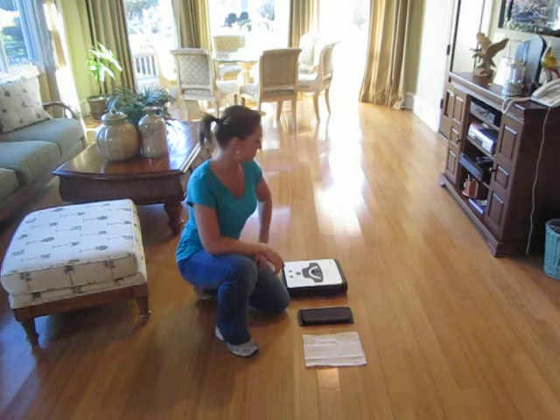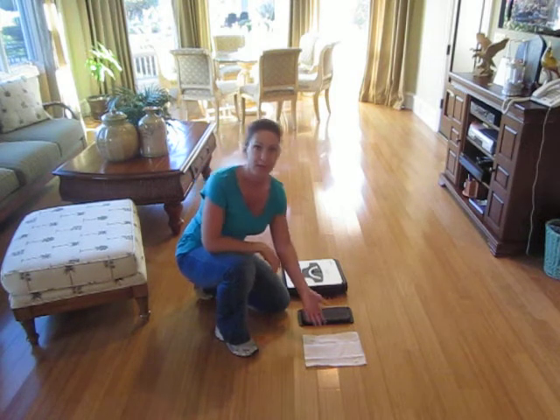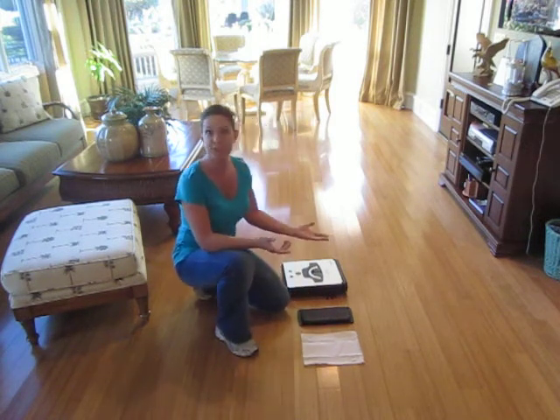Hi there! This is Teco Maid's Smart Maid model number RV-102. This is a robotic high-speed sweeper and mopping machine, so you could use dry sheets or wet sheets. And I'm going to show you how it works.